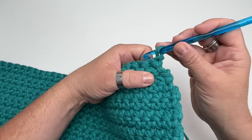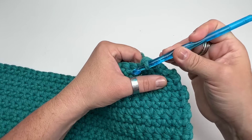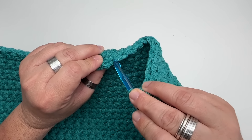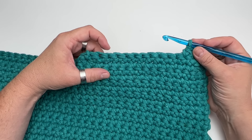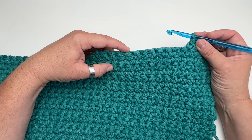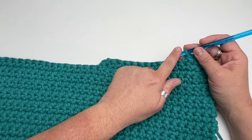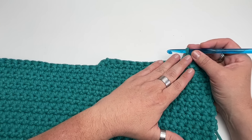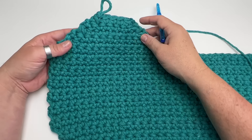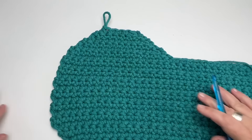I make the decrease at the beginning of the row, using two stitches from the previous row. Then I work nine single crochets up to the second-to-last stitch, and make the decrease on the last two stitches. I keep working this way until I reach the row where I have five single crochets — counting the decreases at the beginning and end. I arrived at the last row with one, two, three, four, five stitches. Now I can cut.